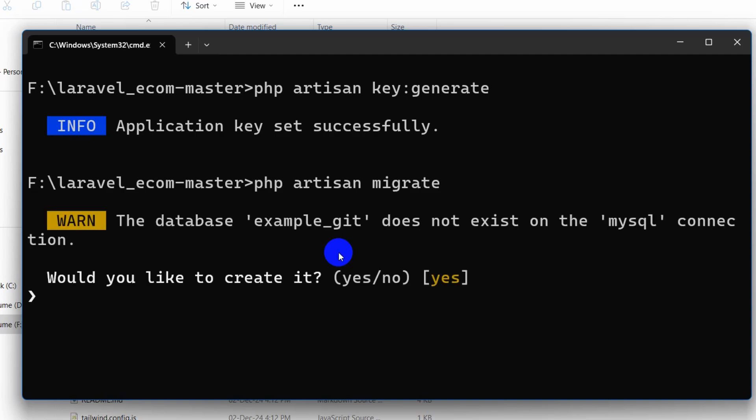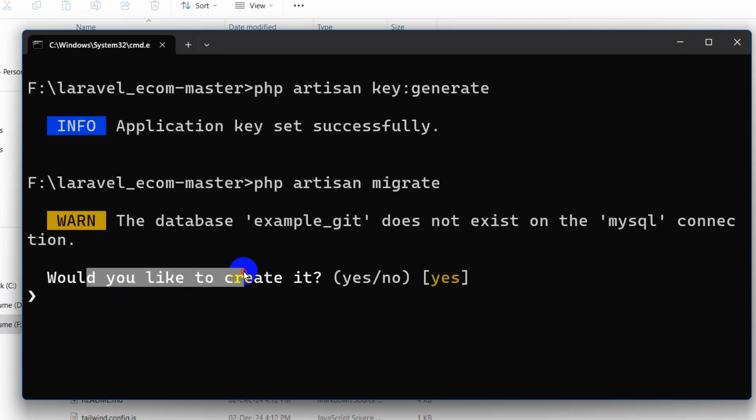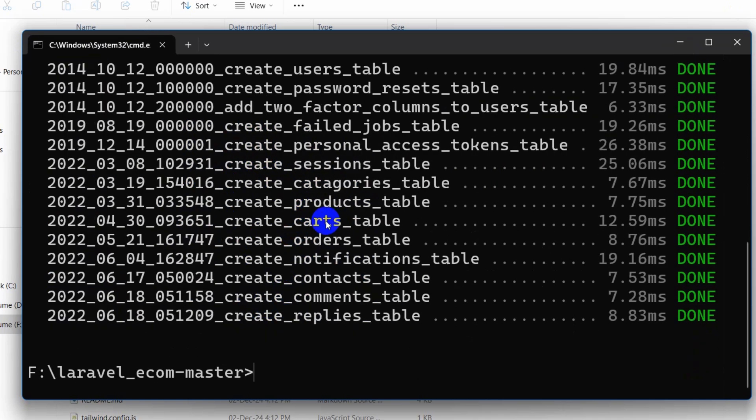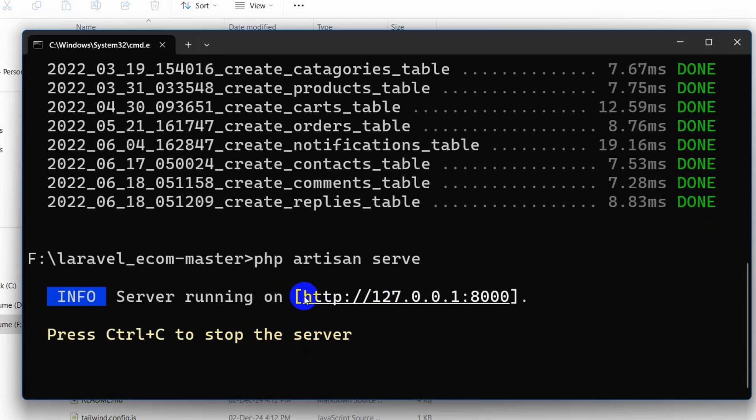Press Enter. It will ask: 'The database example_key does not exist — would you like to create it?' Type yes and press Enter. This will create the database and migrate the tables into it. After that, run php artisan serve and press Enter to start the project.